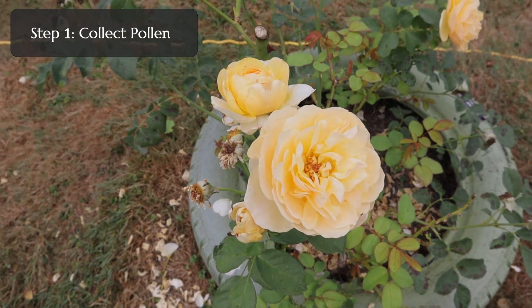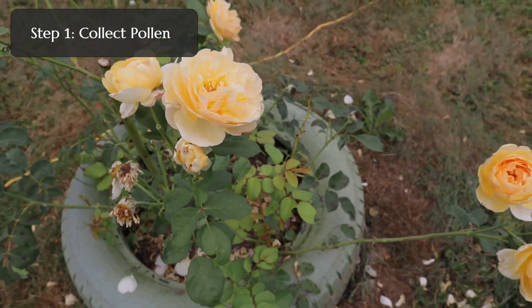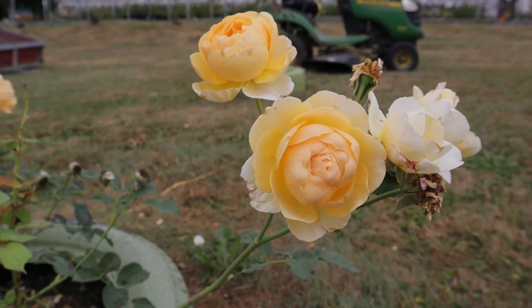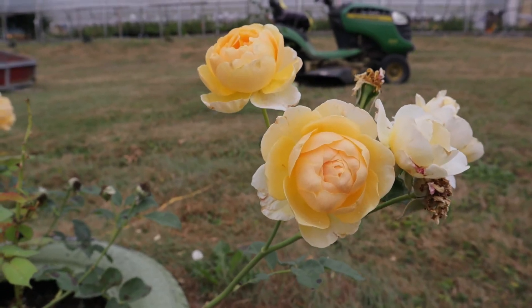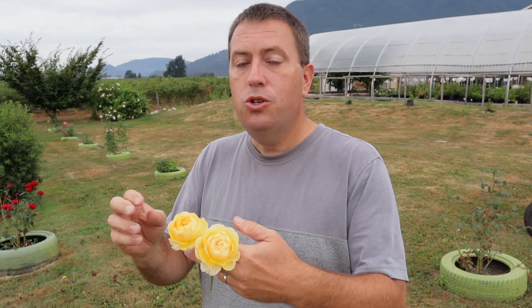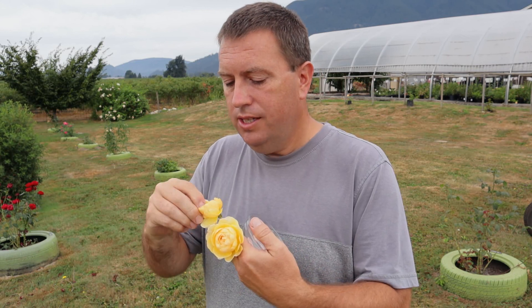Step one: collecting the pollen. You can see that this one here is already too wide open — bees can get in there and contaminate that flower. What we're looking for are roses more along the stage of these ones that are well-developed and opening but not quite wide open enough for bees to get in. At this stage of opening, the pollen may not be quite ready to release, but that's why you're grabbing it now and putting it into a little glass bowl like this.